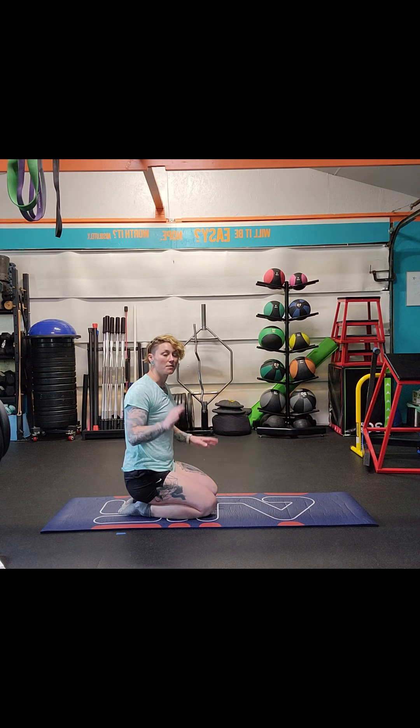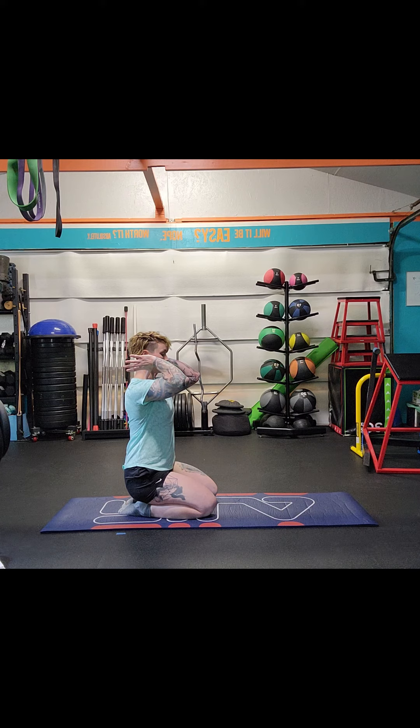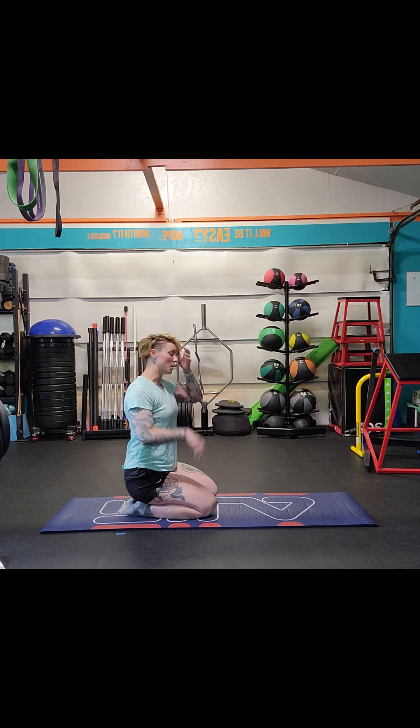We're going to get into the Quadra Thoracic Spine Series. This is going to help us get into a good position for that front squat or front runner position. It's going to get our thoracic spine more mobile and help our lats so we can get those arms all the way up and feel comfortable gripping that bar.